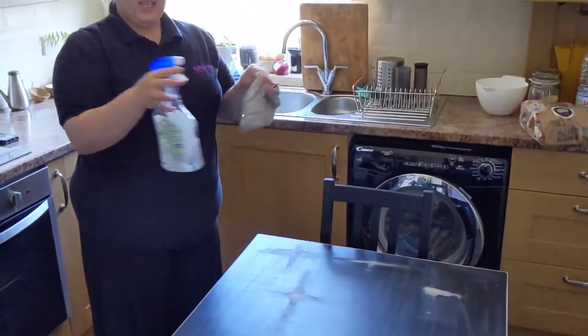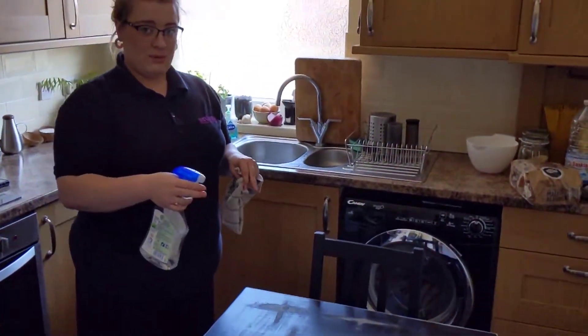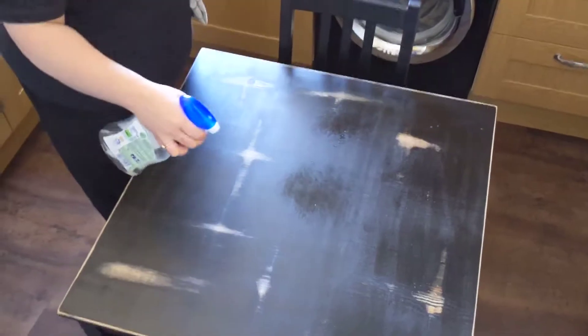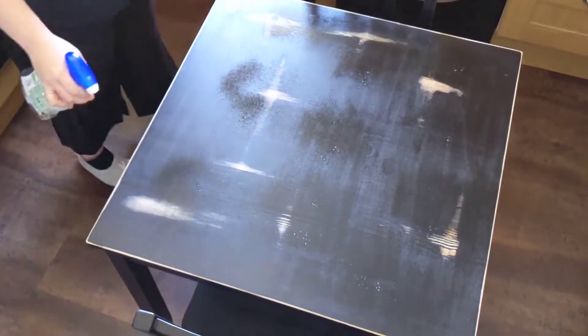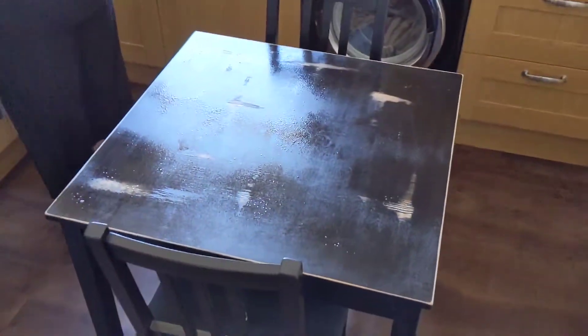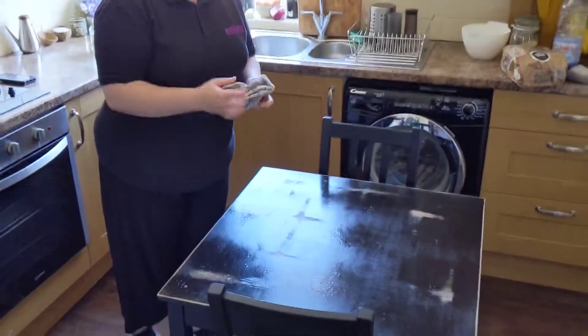When you spray, make sure you get an even coverage of the table — spray the top, the middle, and the bottom. You've got to get it all covered in order for the spray to work and kill all the germs.